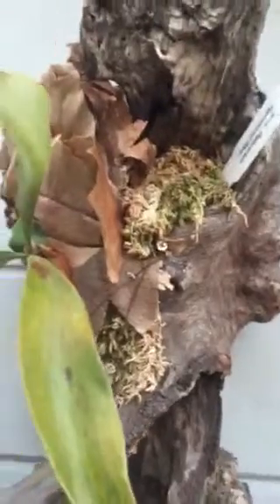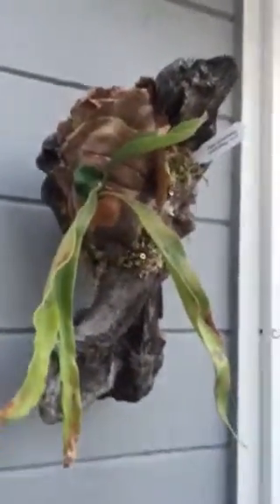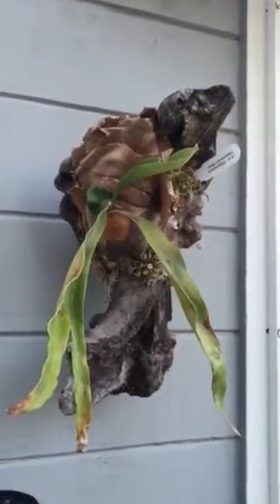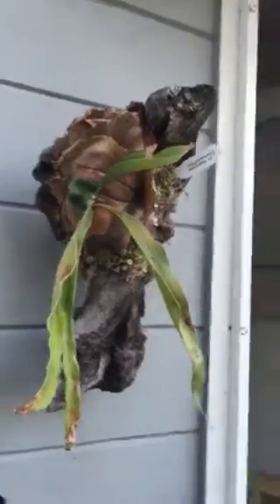There are small screws which you can't see — you don't really want to see those. And then you use your filament wire or some type of string to mount your staghorn onto the actual piece of driftwood.